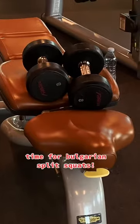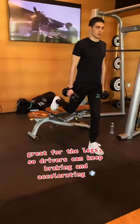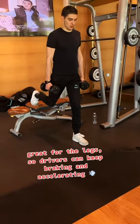Time for Bulgarian split squats — great for the legs, so drivers can keep braking and accelerating.